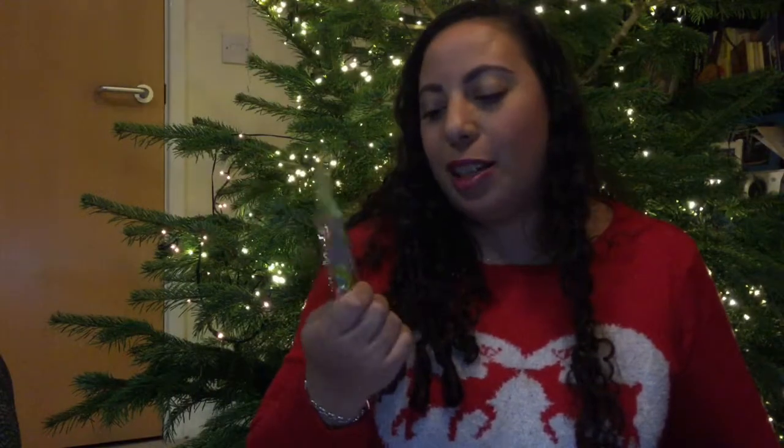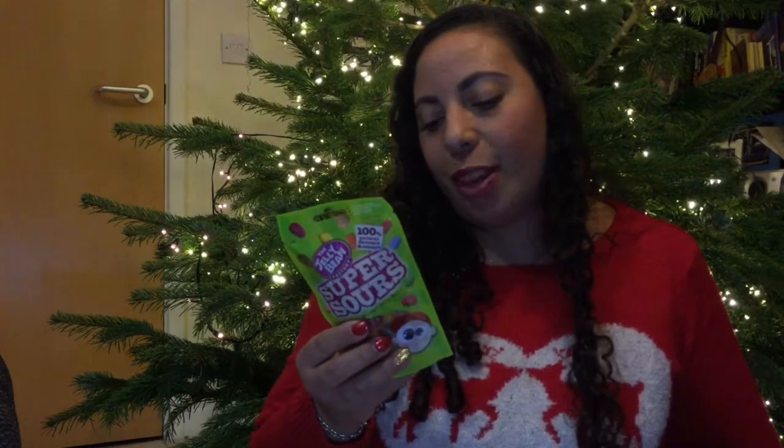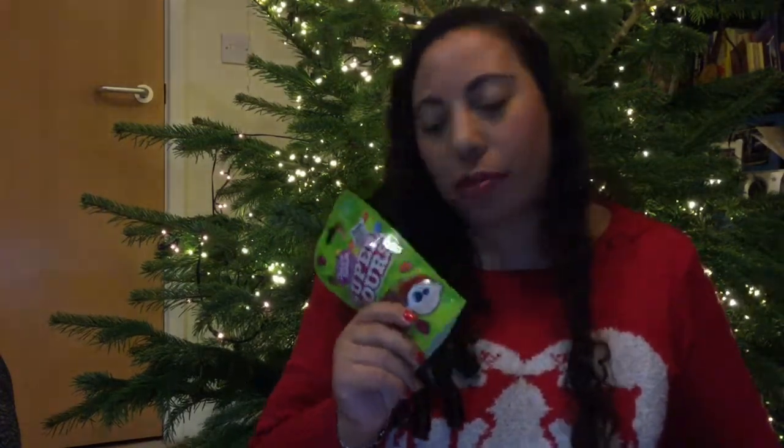He gets his chocolates, I get my jelly beans! I love Jelly Belly — who doesn't like a jelly bean, honestly? The Jelly Bean Factory makes the best. They say they're super sour but I don't think they're actually that sour. I hope they're not too sour — I don't really like too sour. Let's see how much they are — they're £1.79.